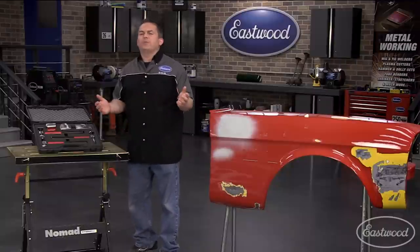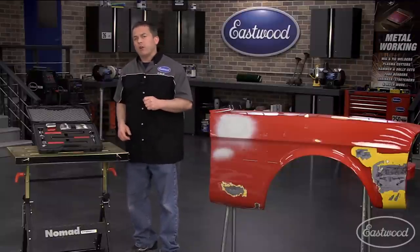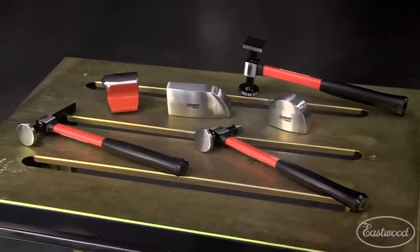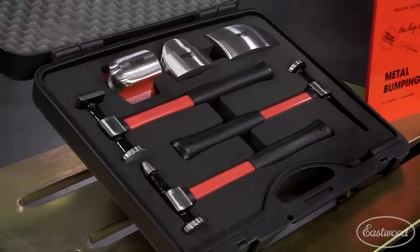If you're working on a car or truck, you absolutely need a quality set of hammers and dollies. Today we're going to show you the Fairmount six-piece hammer and dolly set and how easy it is to remove a dent. You get three hammers and three dollies — all the standard stuff you're going to need to shape metal and remove dents. It's a quality set that's going to last, and it comes in a handy case.